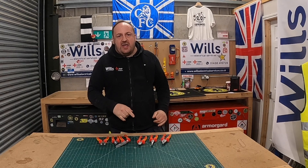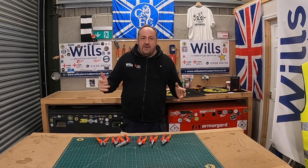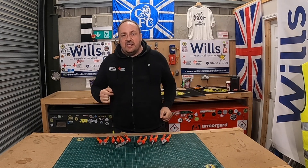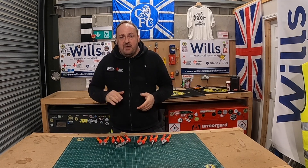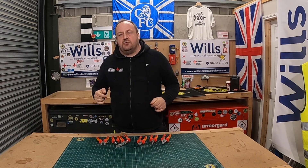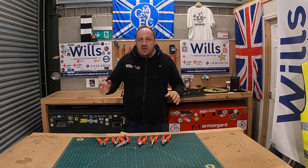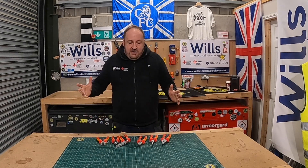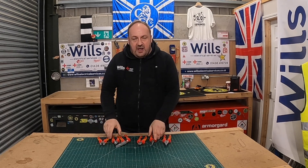I'm going to show you some of my NWS hand tools — the VDE version. I had a request last week after doing a video on CK's hand tools, very similar to this one. A comment came in from A1 Electrical Services, who is also on YouTube doing blog-style videos — I highly recommend him, I'll put a link above. He requested a video on NWS tools.